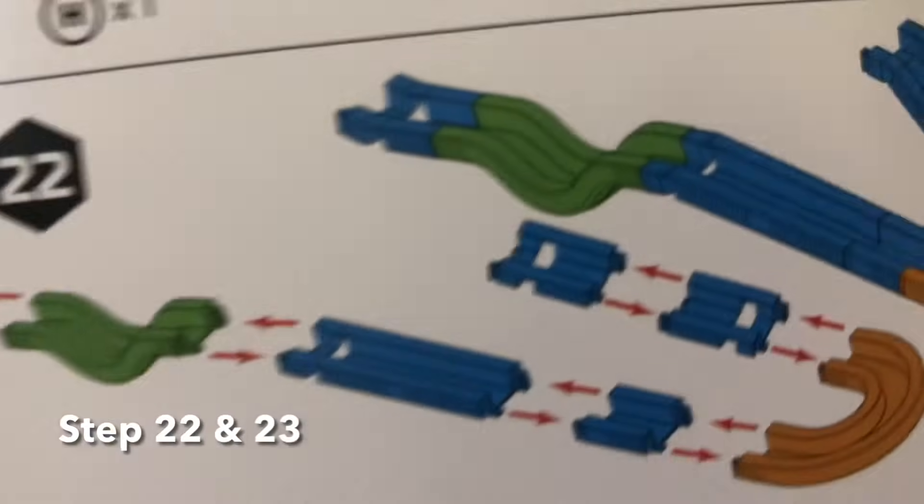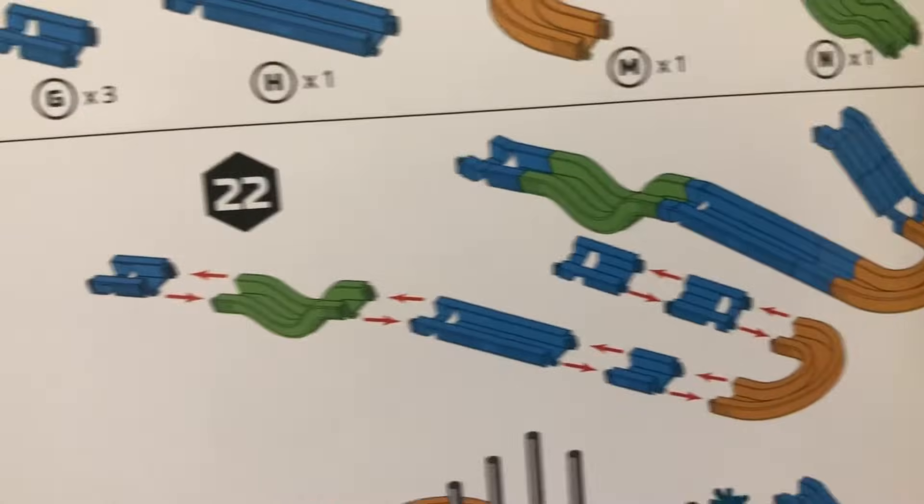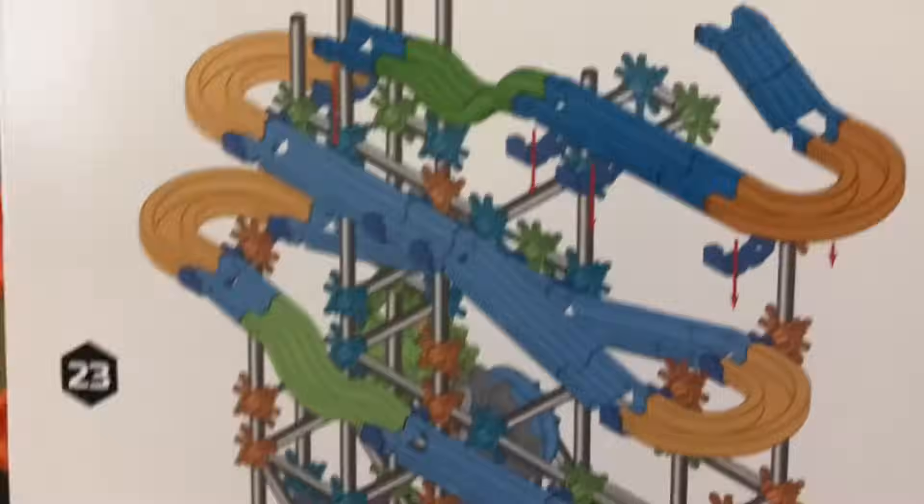For steps 22 and 23, we're going to be constructing one more ramp and then attaching it.